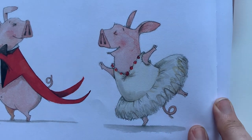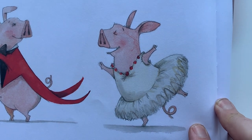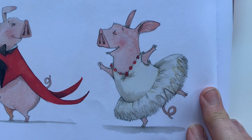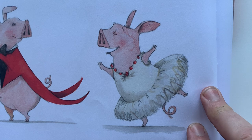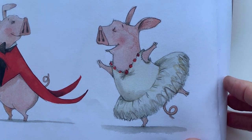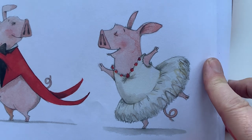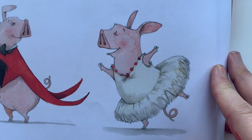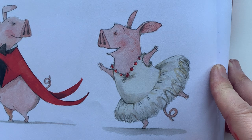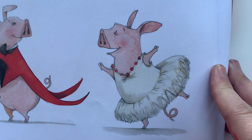Hello, my name's Emily Gravitt and I'm an author and an illustrator. Every Thursday I am teaching you how to draw a character from one of my books, and I have been reading out my books on a Tuesday.